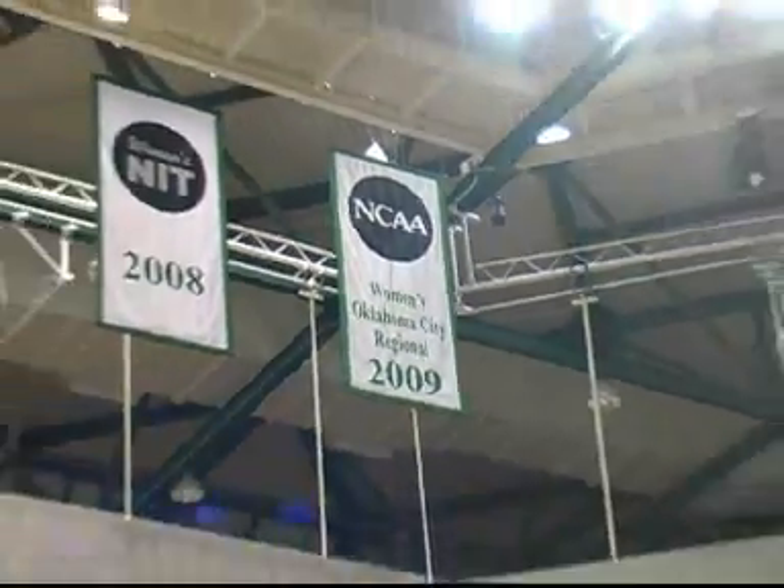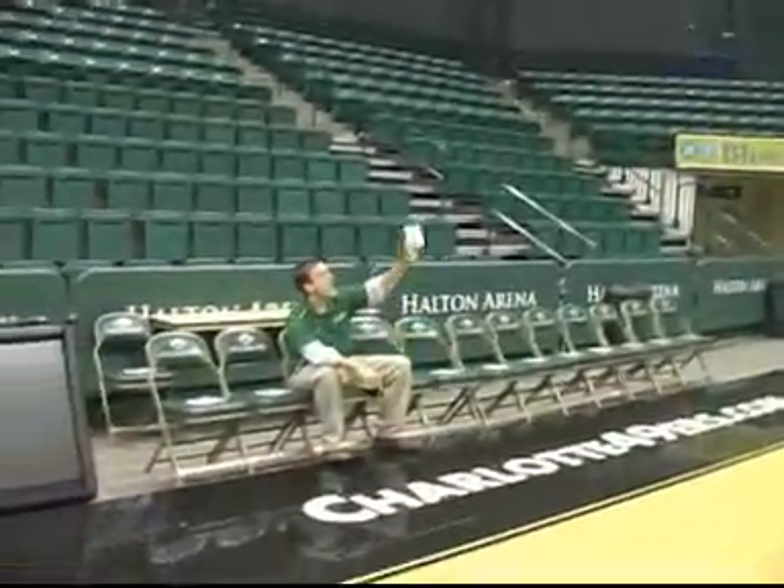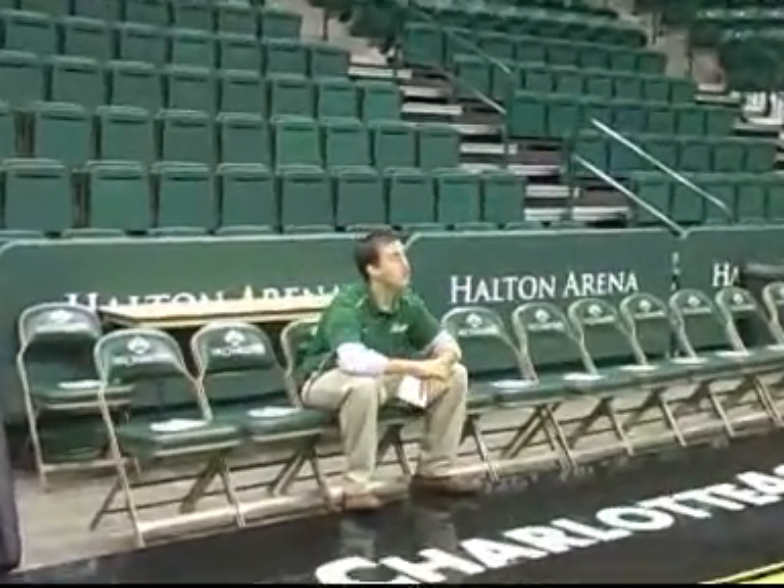It was just a season ago when the 49er women's basketball team captured the Atlantic 10 tournament title right here on this very floor and hung that NCAA tournament banner right here in Halton. But that doesn't matter anymore, because a new season has started, and Coach Aston, in the very first practice of the season, is mic'd up.